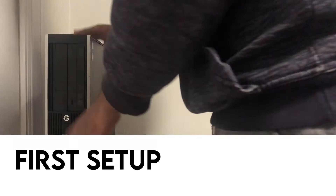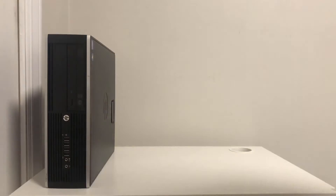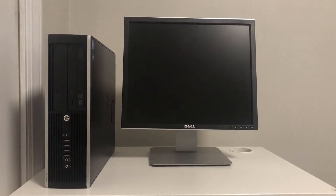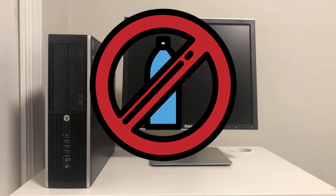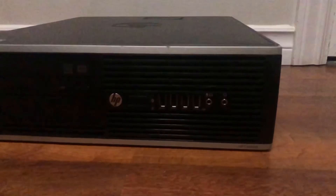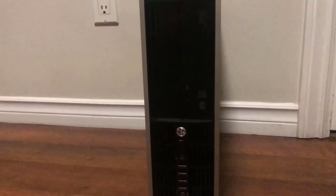Now that we have everything, let's start putting it together. First, let's move the computer and monitor onto our desk. Make sure you place your computer in a safe and stable area away from any liquids or hazards. The PC can be placed horizontally or vertically depending on your preference.